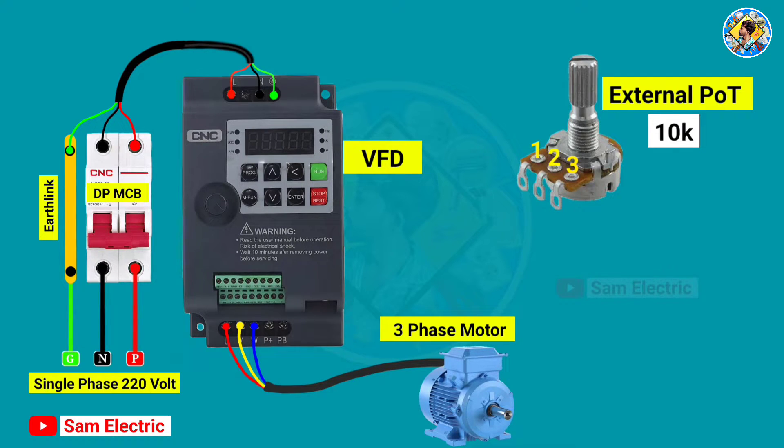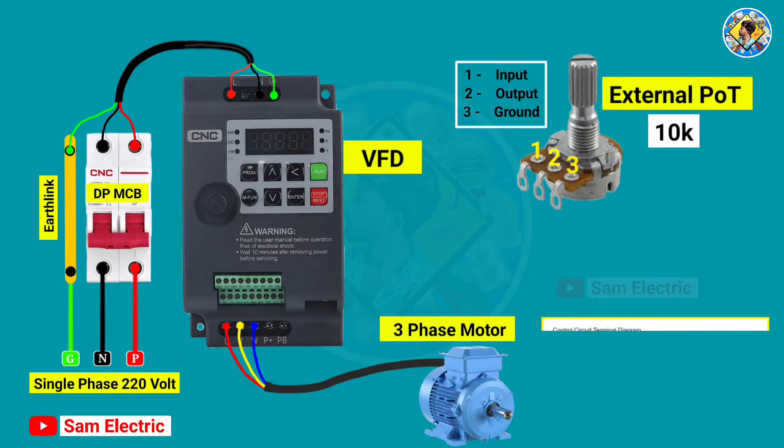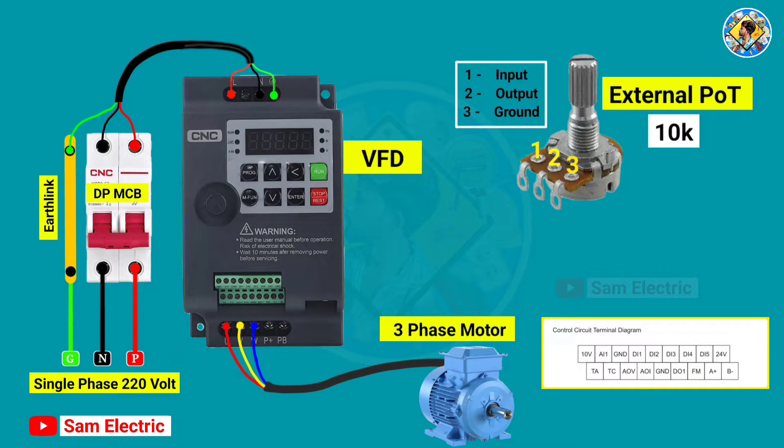Now we have to connect control wiring to control the VFD from the external potentiometer. In the potentiometer there are three terminals: number one is for input, number two is for output, number three is for ground. In the VFD control terminal there is a 10-volt terminal — connect a wire from that terminal to terminal number one of the potentiometer. After that, connect a wire from the AI1 terminal on the VFD control terminal to terminal number two of the potentiometer. Now connect a wire from the GND terminal of the VFD control terminal to terminal number three of the potentiometer.